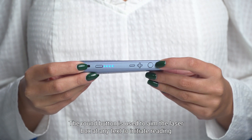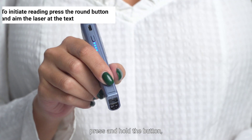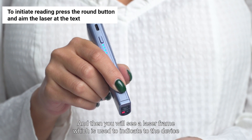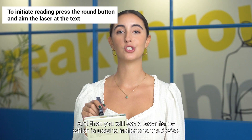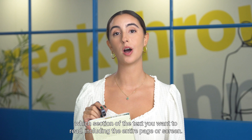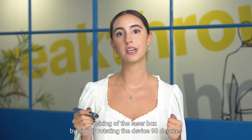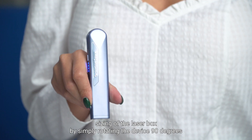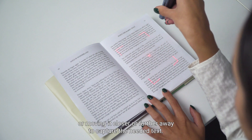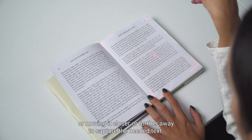The round button is used to aim the laser box at any text. To initiate reading, press and hold the button, and then you will see a laser frame, which is used to indicate to the device which section of the text you want to read, including the entire page or screen. You can also get different sizing of the laser box by simply rotating the device 90 degrees or moving it closer or further away to capture the needed text.